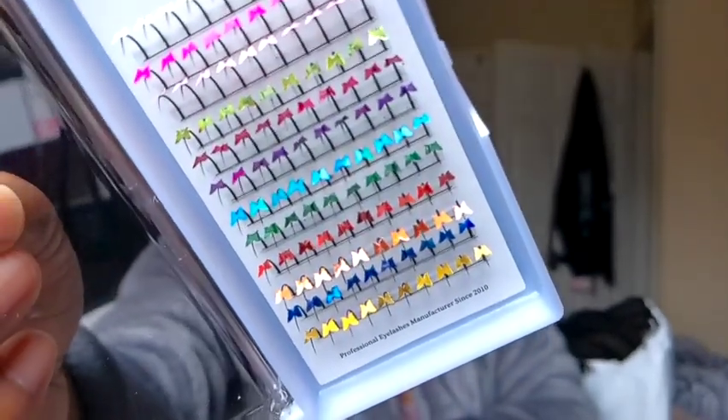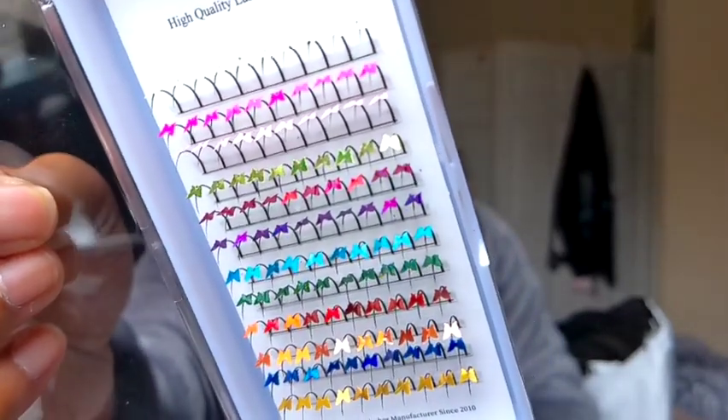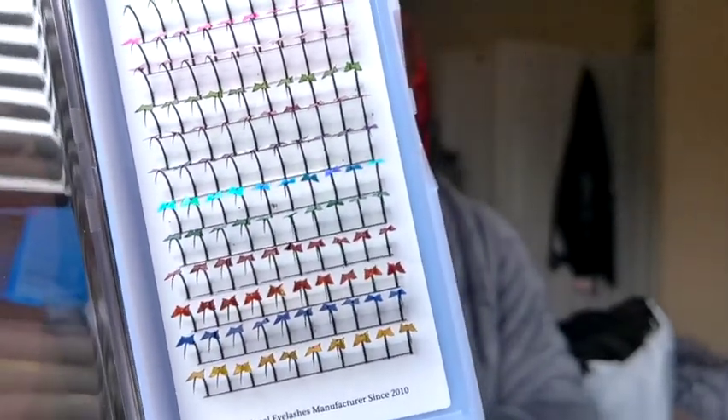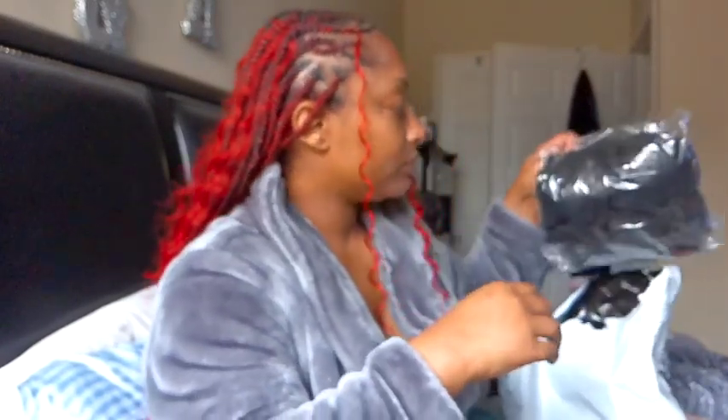Now the butterfly lashes — the butterfly lashes were too freaking cute. They were $3.95. I can't wait to put these on my niece, because a lot of my clients are younger. I can't freaking wait.